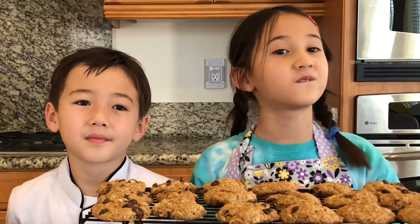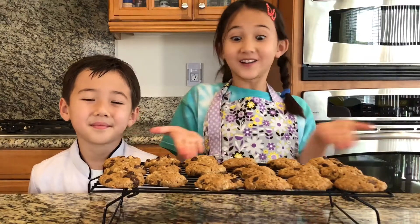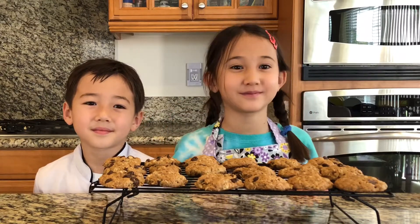Hi guys, welcome back from 4K's DailyVenture and today we're going to make oatmeal cookies! Yes! It's going to be so much fun!